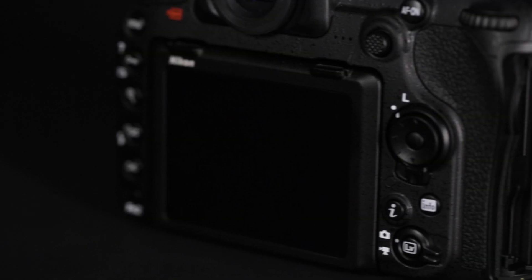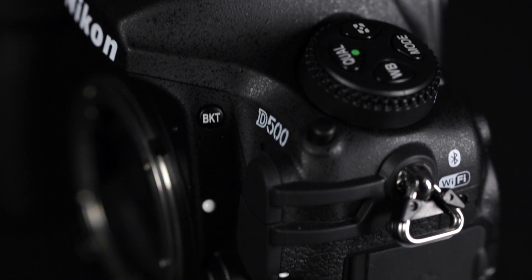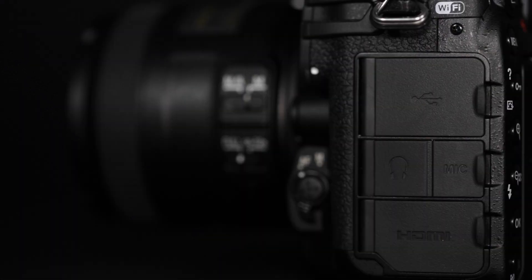Nikon have chosen the SD and XQD card formats, allowing the user to achieve the maximum quality and performance this camera can offer.